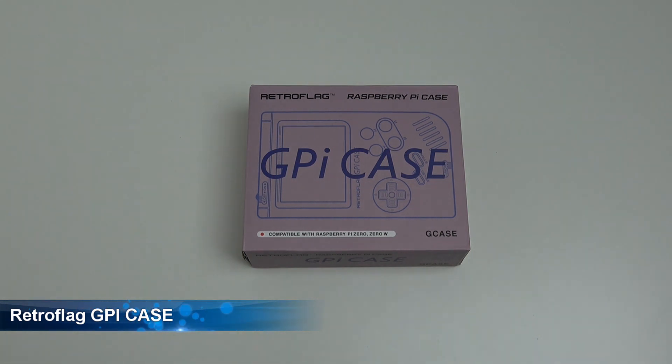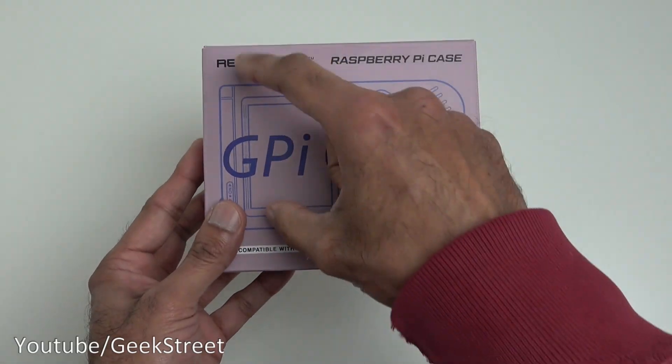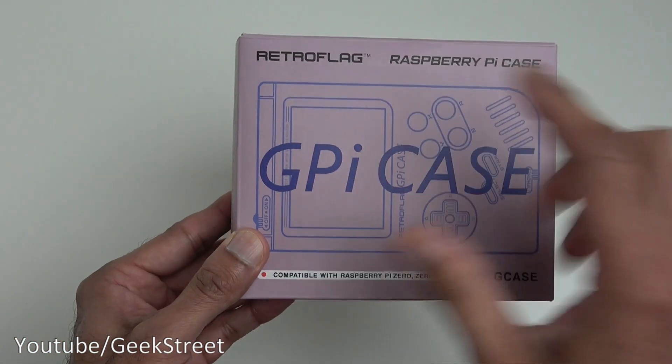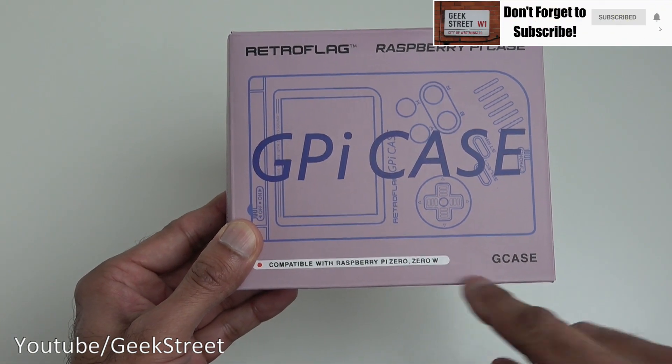Details are in the description below for anyone thinking of purchasing. Let's take a quick look around the packaging. It comes in a small compact box with an image of the actual case itself. The RetroFlag Raspberry Pi GPI case is compatible with Raspberry Pi Zero and Zero W.